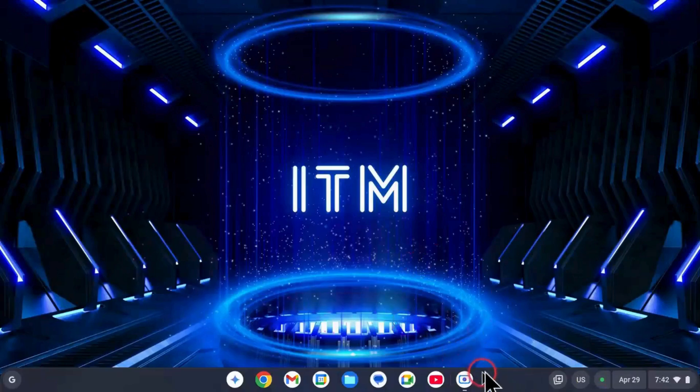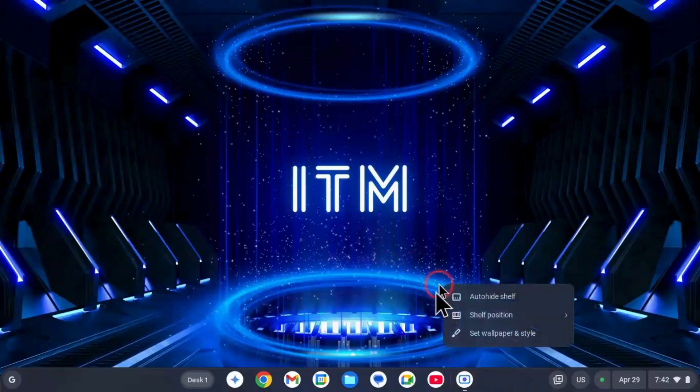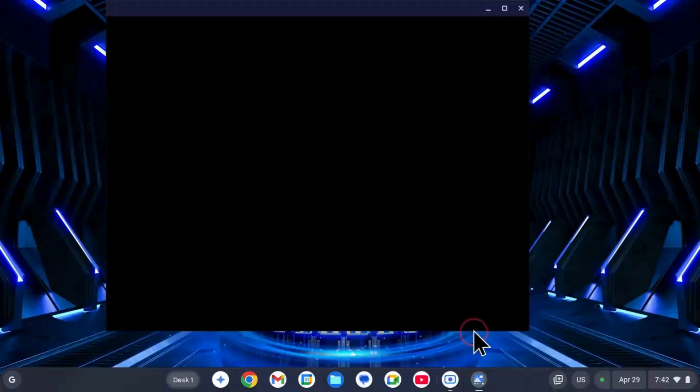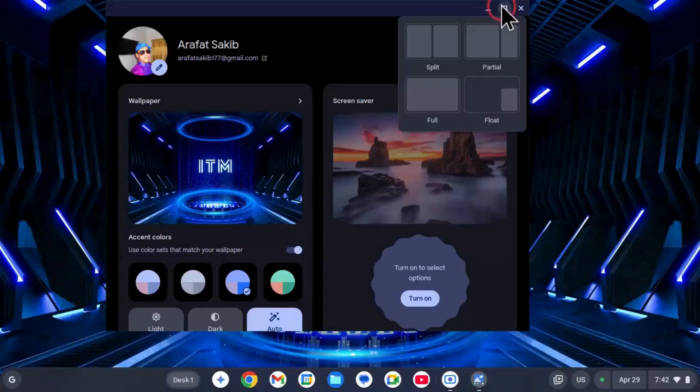Who should use it: This OS is perfect for students, casual users, or anyone with an old laptop. It gives new life to old machines and is very easy to maintain. Schools, offices, and personal users who mainly use the web will find it very useful.